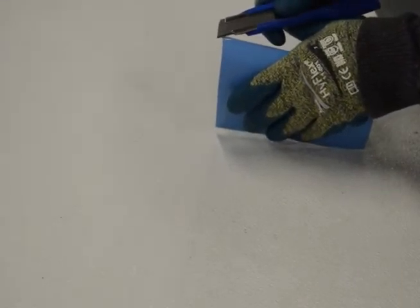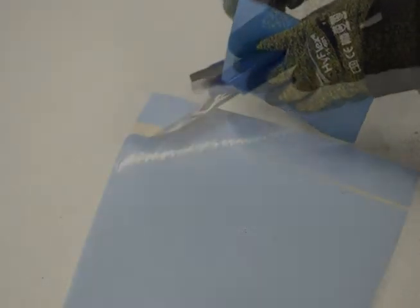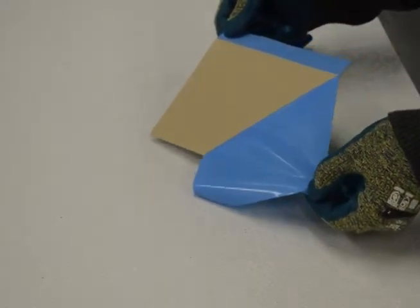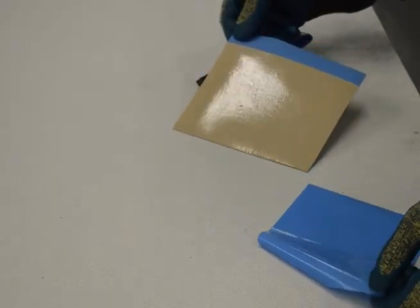Gently pick at the liner with the point of your utility knife to remove it from the adhesive, making certain to release only the blue liner and not the gray adhesive underneath.